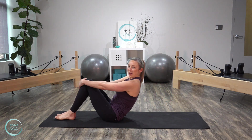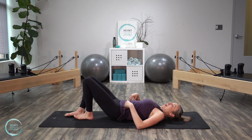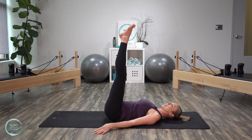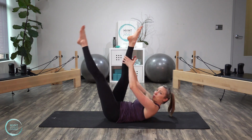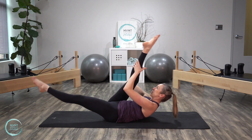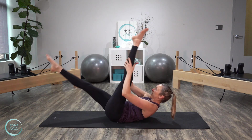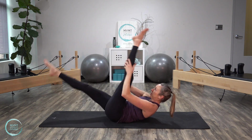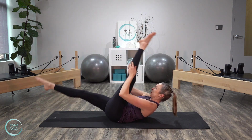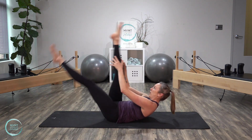Go ahead and lay all the way down onto your mat. We're going to get right into our abdominal work — our single straight leg stretch. Legs are up to the ceiling. Lift that upper body up into that ab curl. Bring that right leg into you, so we pulse, pulse, switch, pulse, pulse. Now let's do single pulses — you're just bringing it in and then reaching it away. In and switch, in and switch. Keep that pelvis steady. Let's do two more each side.